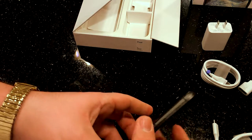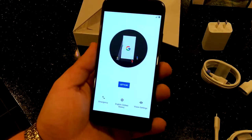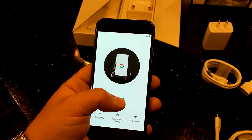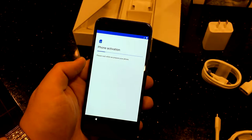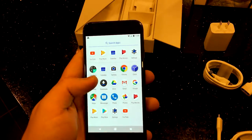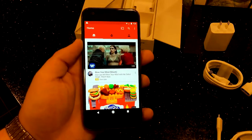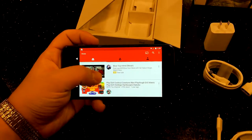You get a little nice haptic feedback there. On the screen now it's booting up — you've got your emergency calls and setup screens. The phone is activating and it will just activate automatically. This is all your Android apps — I like this, it's very clean, not like other Android phones that are just cluttered.